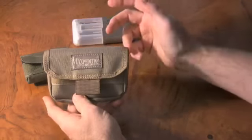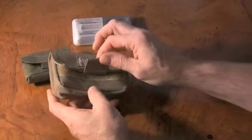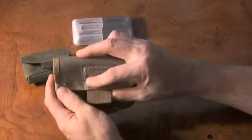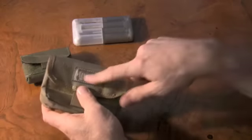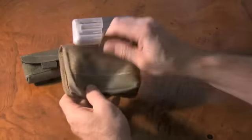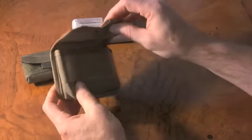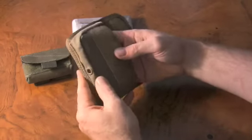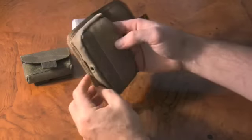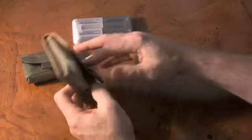The pouch itself has a heavy duty thousand denier nylon pull tab — very nice and heavy duty. You've got double stitching all around the edge banding, your Maxpedition logo badge on the front, and hook and loop closure for the flap. There's also a drainage grommet in the bottom center of the bag, which makes it easier to clean out water, sand, or whatever.